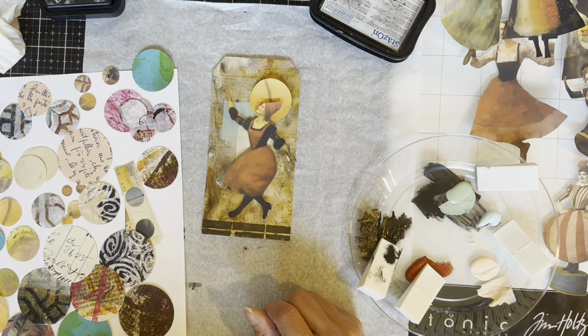Now that I've figured out my arrangement and everything is to my liking, I'm going to glue everything down. I use my glue stick for almost everything on this project — as long as you have a good strong glue stick, it works fine and holds really well.